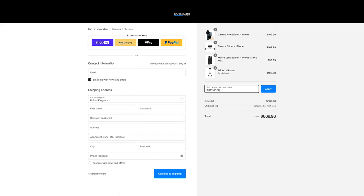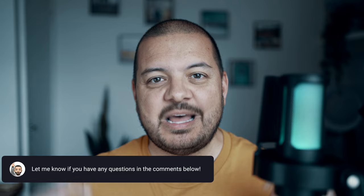On to pricing: the Cinema Slider retails at $169 USD or £150 sterling plus shipping. But if you follow the link in the description and pop the code into the right box at checkout, you'll get a sweet 10% off absolutely everything in the Sanmark online store. A big thanks to the Sanmark team for making that happen.